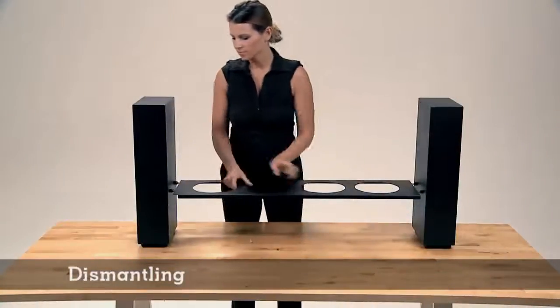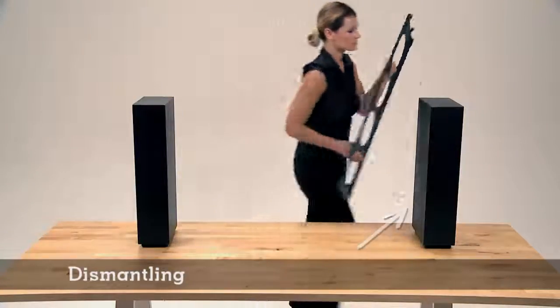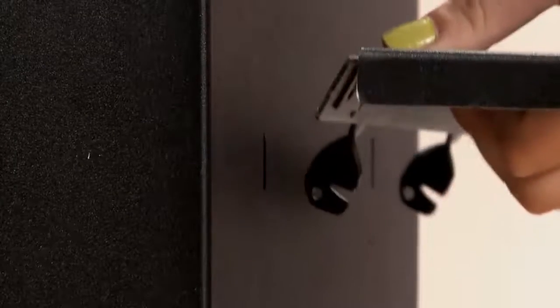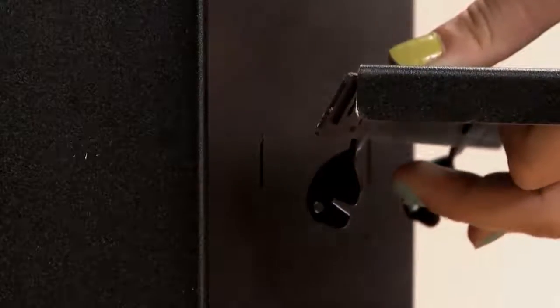Dismantling is done in two steps. First you remove the hinged side of the bridge and then the non-hinged side. To unclick the hinge side, place your finger under and in the middle of the hinge.